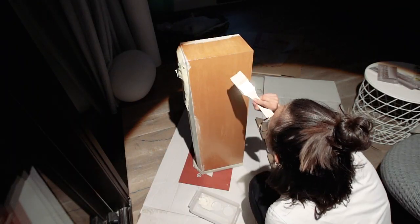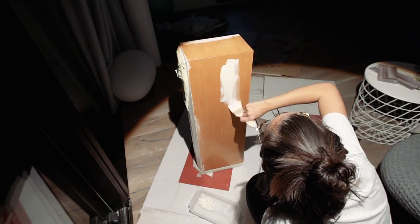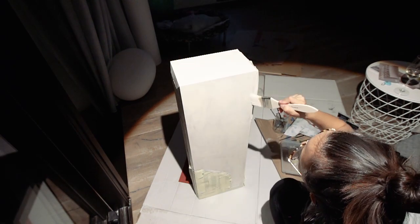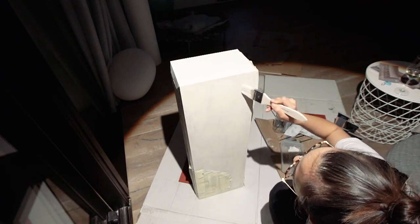Once the primer was dry, I painted a white base coat all over the entire speaker using a pretty rough brush because I wanted that brush stroke texture to stay visible.